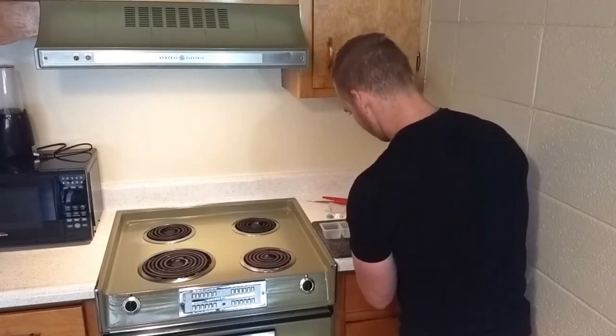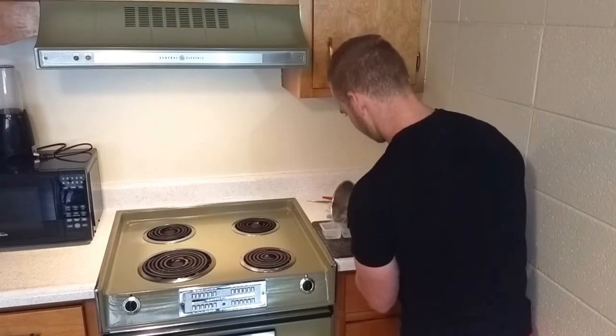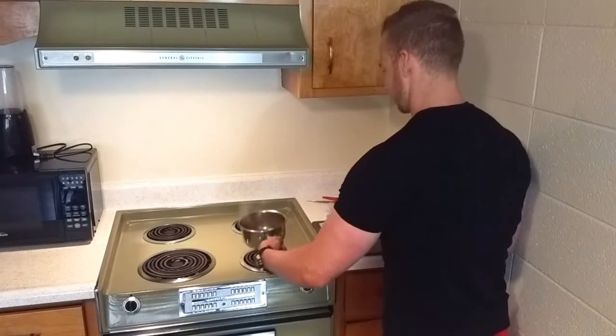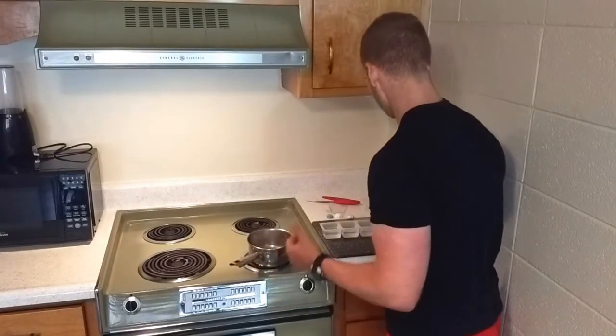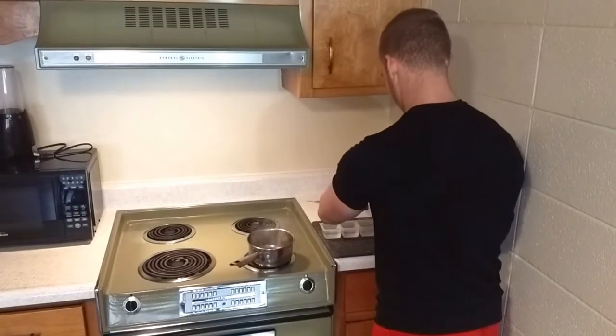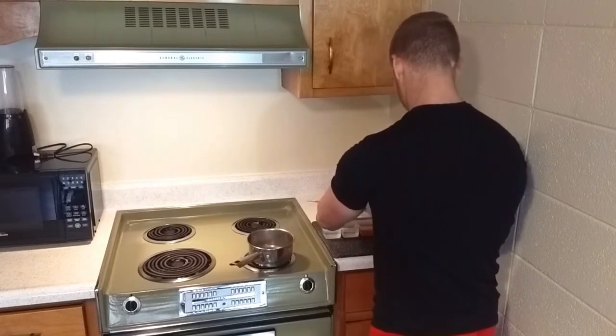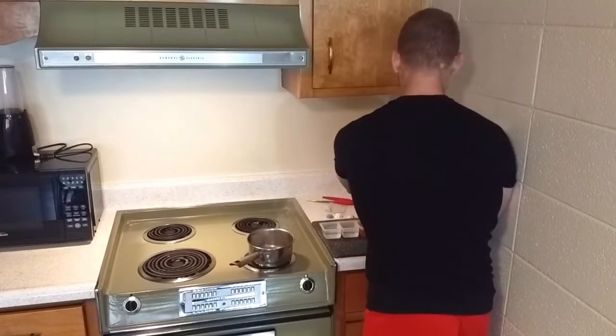Each one's going to get some. The reason that we do this when it's hot is because when water's hot, it can absorb much more than when it's cold. That's why the water has to be really hot for this.